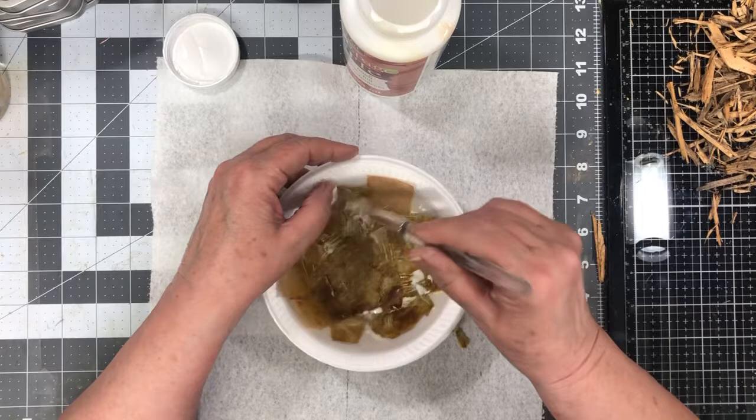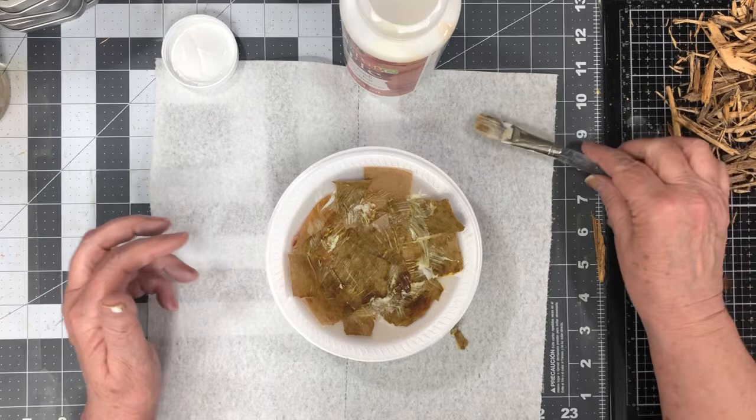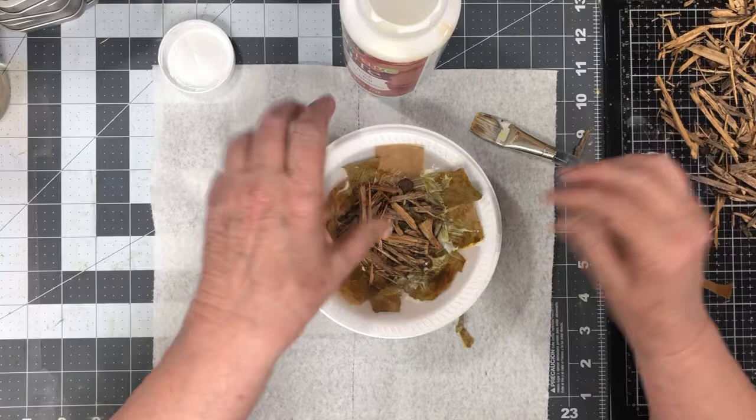I also had some moss I wanted to use and I can't find it, so we're going to have to improvise on that. If I find it, I'll add it later, but I don't know where it's at now. I've wasted so long trying to find the stuff. This is going to be the difficult part — trying to get it to stick and not just be everywhere.